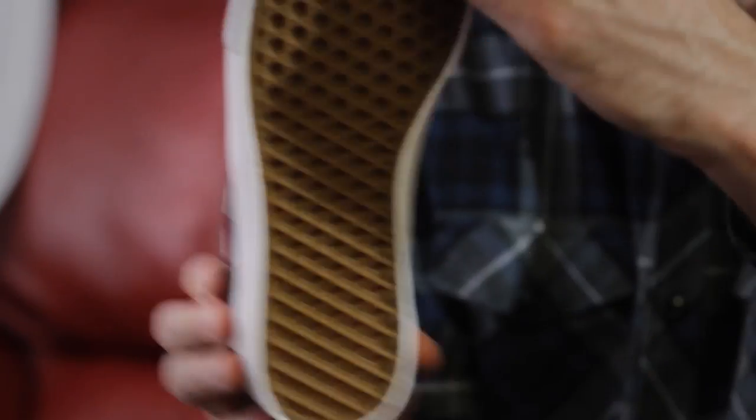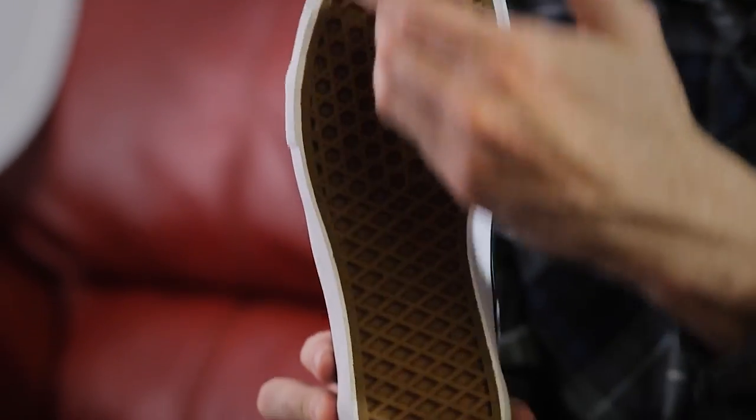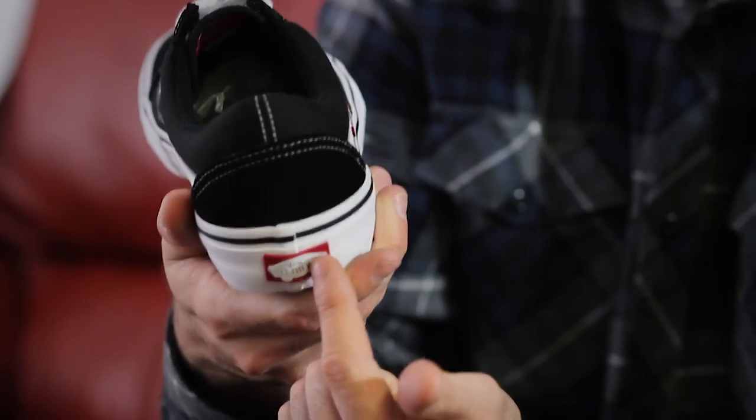Underneath the shoe you have the Vans rubber waffle outsole, giving you that Vans grip and support you know and love. Finally, we have the iconic side strap at the side panel and the off the wall tab at the heel.